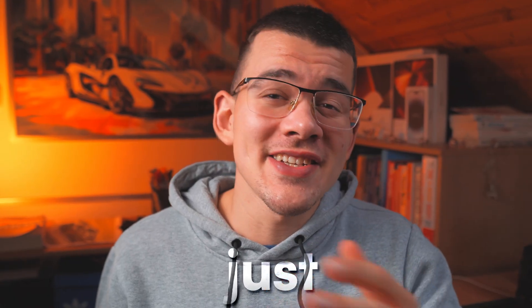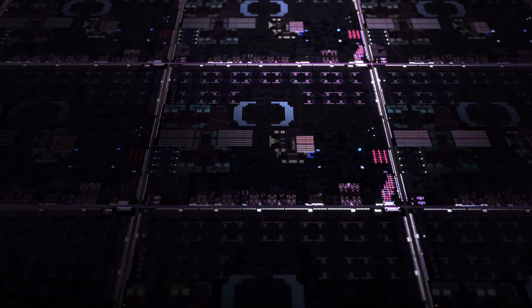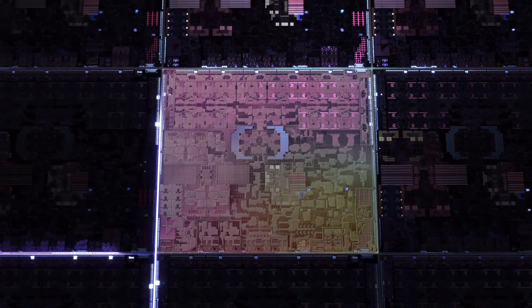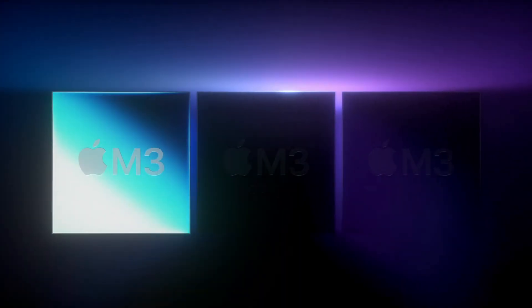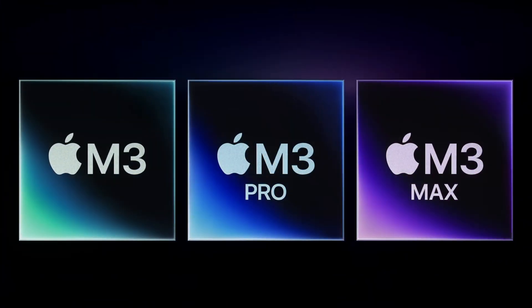Apple wrapped up their Scary Fast event just a few hours ago and we pretty much got everything we were expecting. They announced their new line of 3 nanometer chips — the M3, M3 Pro, and M3 Max — and with them the machines that will use their power.